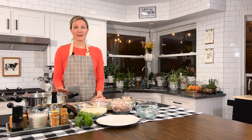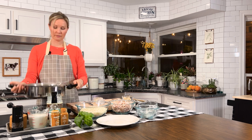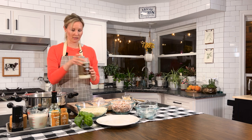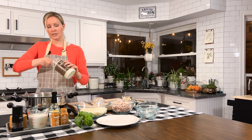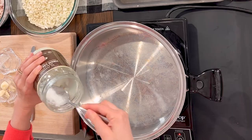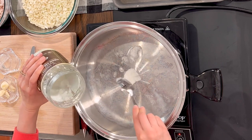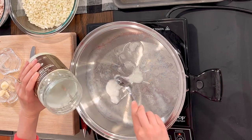While the veggies are roasting, let's make our curry sauce. Take your pan — preferably something with a little bit of a higher wall so you have plenty of room for all the goodies in your dish. Turn your stove to about medium-high heat. Take about two tablespoons of coconut oil and pop it right in there. Let it get nice and melted, then we'll get our garlic ready.